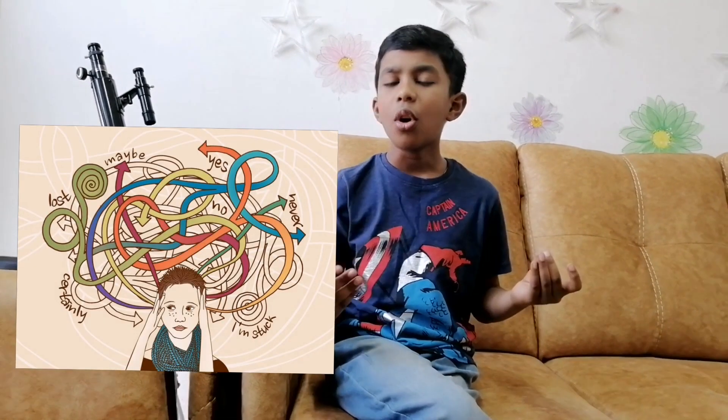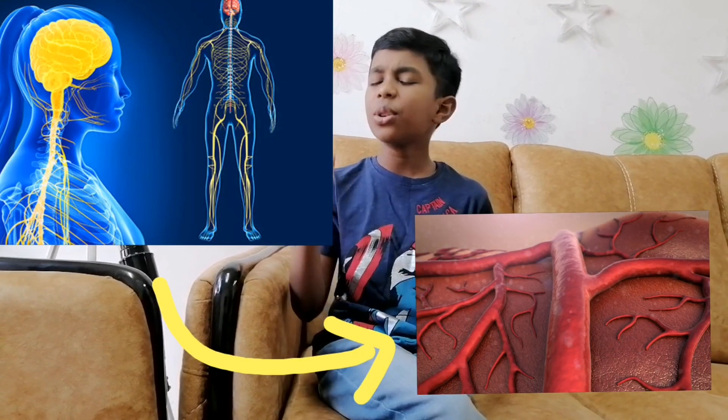What causes pruney fingers? Interestingly, scientists still do not fully understand the purpose of fingers wrinkling when exposed to water or cold temperatures. There are other less common causes of wrinkling of the skin on the fingers, other than exposure to water. Pruney fingers occur when the nervous system sends a message to the blood vessels to become narrower. The narrowed blood vessels reduce the volume of the fingertips slightly, causing loose folds that form wrinkles.